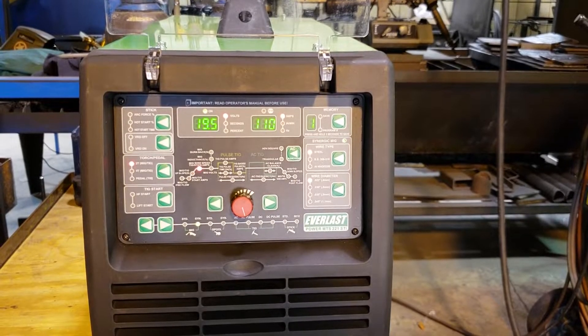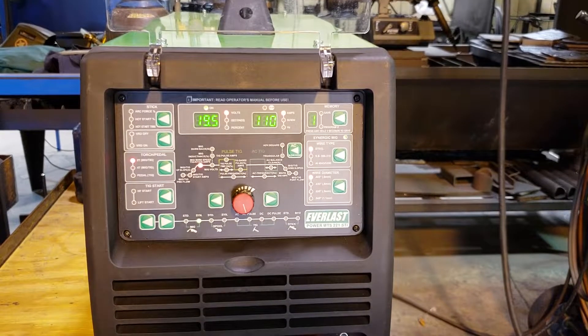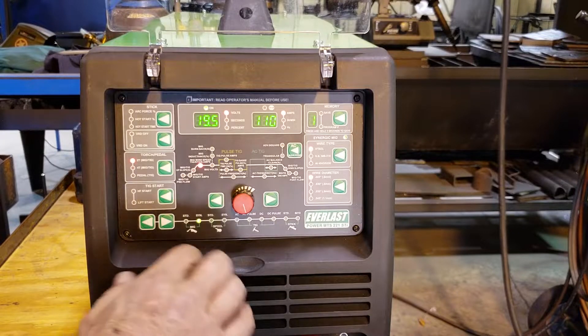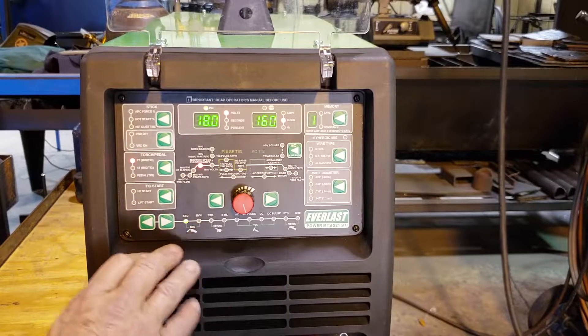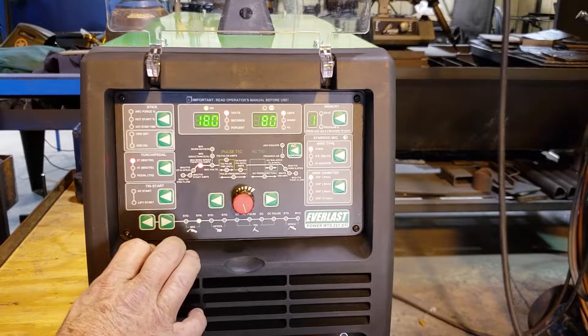We're going to take a look at the Everlast Power MTS-221. We're going to set it up for Synergic MIG. So in the menus, we would switch from Standard MIG to Synergic MIG.